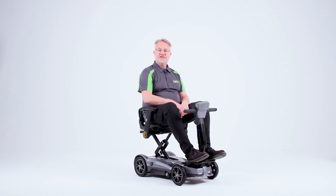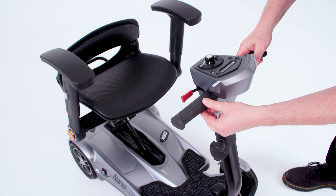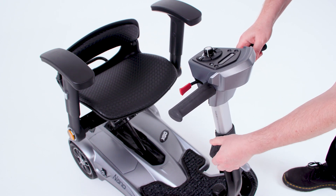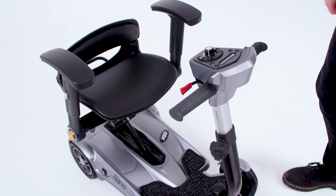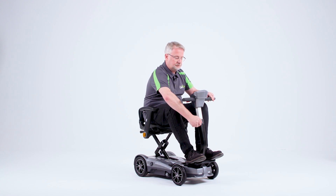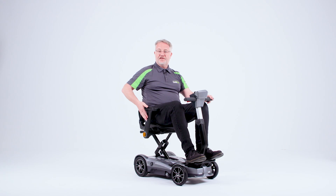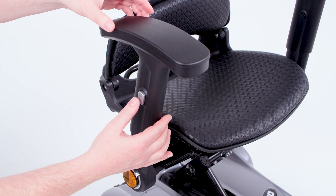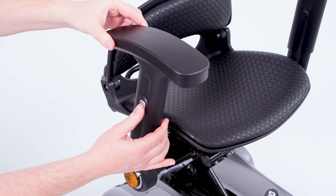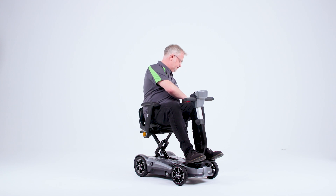With my feet placed as so, I can now adjust the tiller. Simply release the hand wheel on the front, lift into position and re-tighten. For further comfort, I can adjust the armrest height — there's a button on the side and I press that in and I can adjust those up or down to suit myself. Same on the other side. And I'm now at a comfortable position.